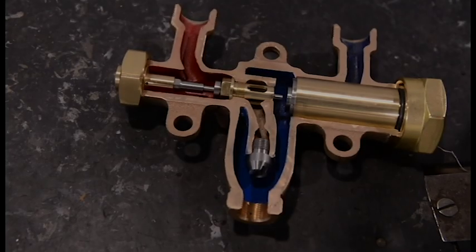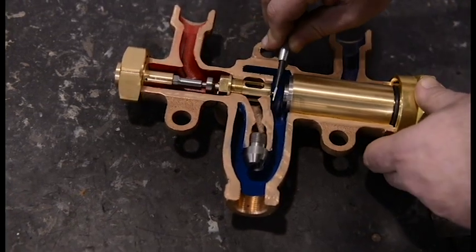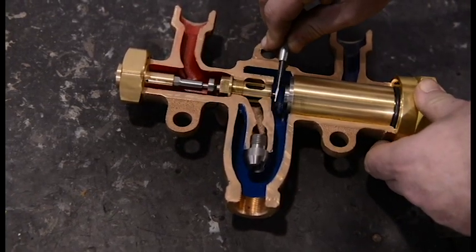Note the spring action of the poppet stop. This closes the poppet in the event of low water pressure and prevents the entrance of steam.